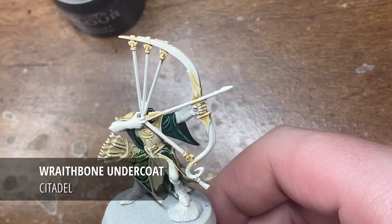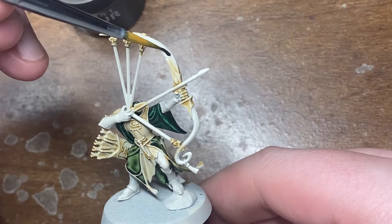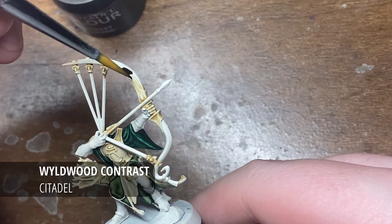Hi everyone and welcome to today's painting tutorial where I'll be taking you through how I paint the bows you might have seen on my Venari Auraland Sentinels.